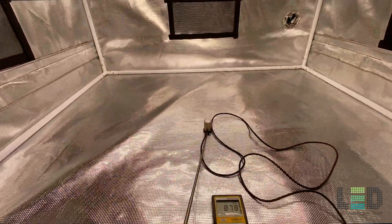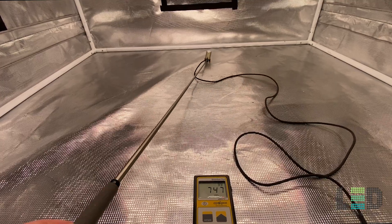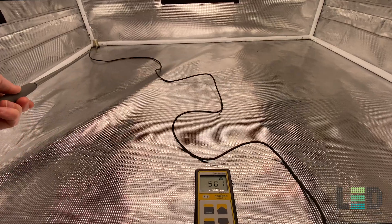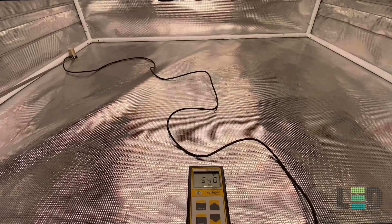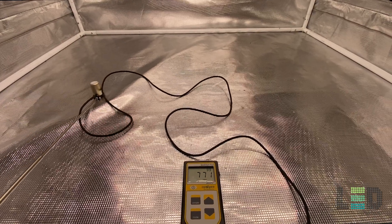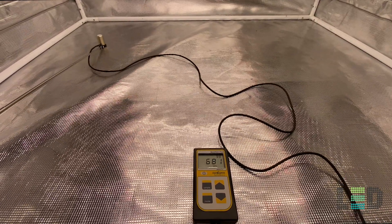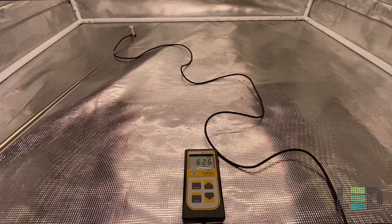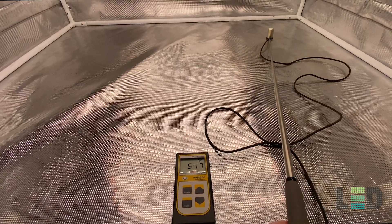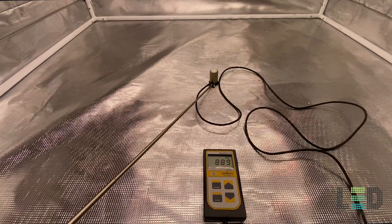The next reading is at 24 inches — right around 880 PPFD in the center. Moving to the back, about 635; corner just under 500; and the other side right around 610. We're now getting into the flowering range, and this would be a fine height for flowering. The next reading at 18 inches will also be another great height for flowering, with a little less uniformity but some pretty good intensities.